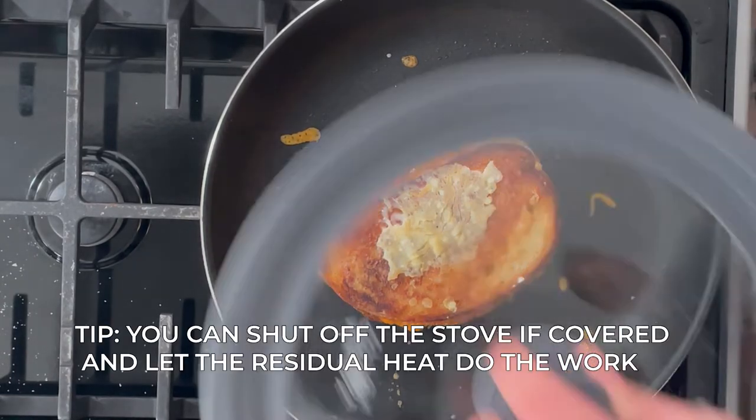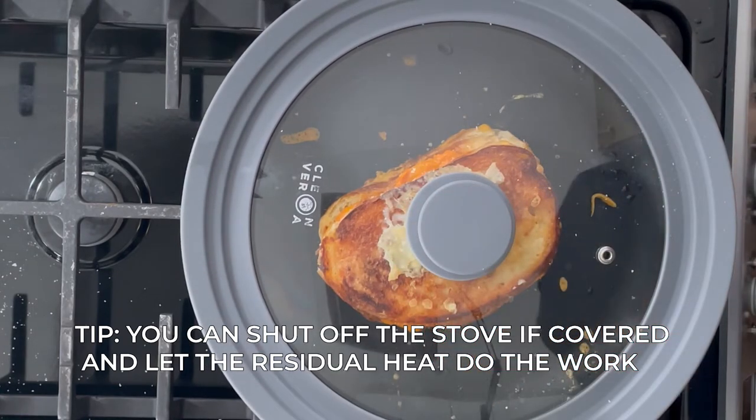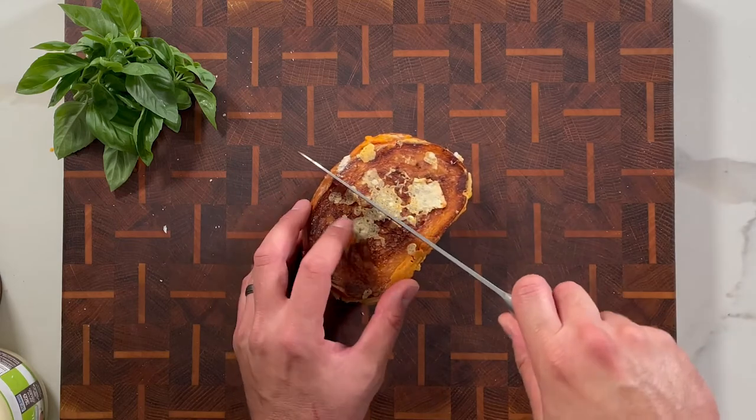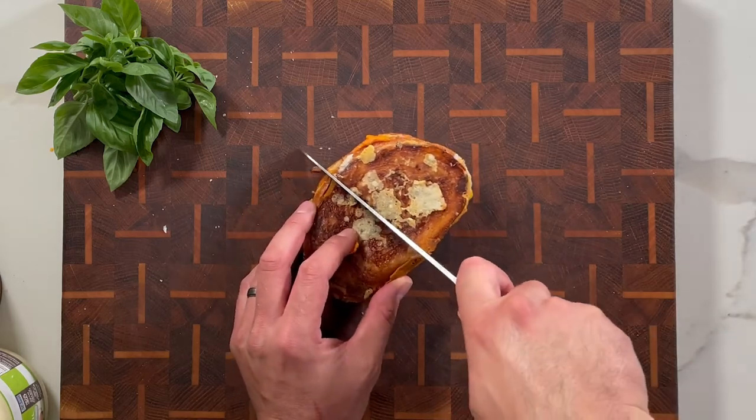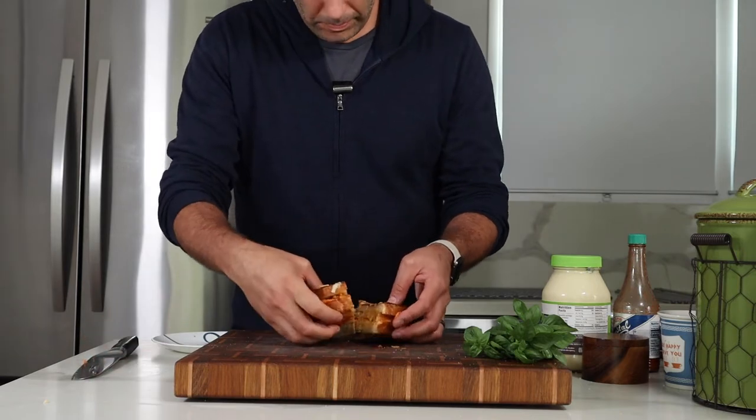Grilled cheese and tomato soup are like the Mario and Luigi of good food, so I wanted to combine the sandwich with a unique tomato flavor — that's why I love adding romesco — and the second floor really keeps this thing together.